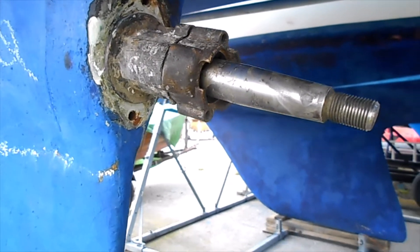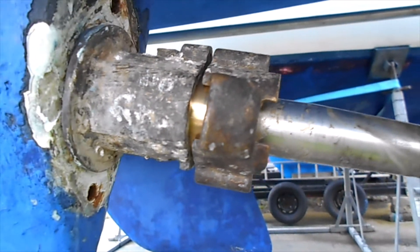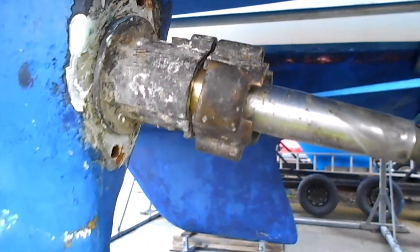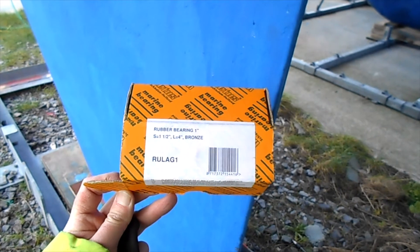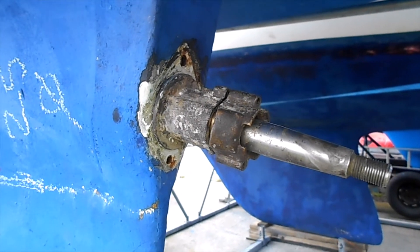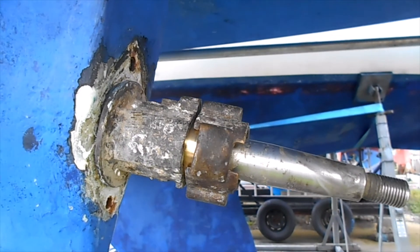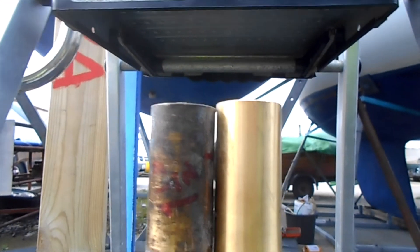I've run into a problem - measuring with a feeler gauge there's a gap of about two millimeters. The new cutlass bearing, which is an Avetus part ULA-G1, is slightly too long. So I'm going to have to either get another bearing or take about two millimeters off the end. There's a visible difference of about two millimeters between the old and new bearings.